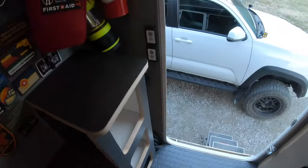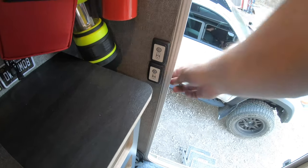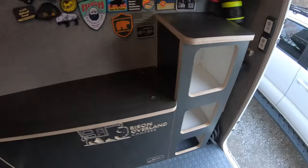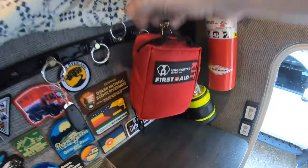We've got dimmable lights in here — this is for the exterior light that's over here. You've still got a little cubby access area there to put things, patches and whatnot. We've got the L-track up here so you can mount whatever you'd like.